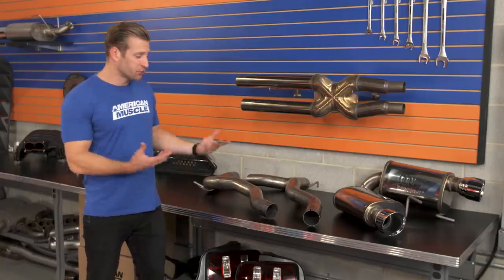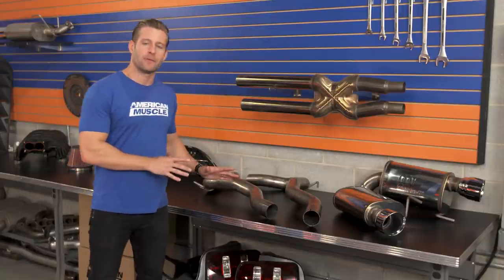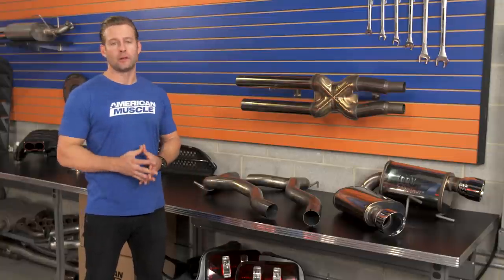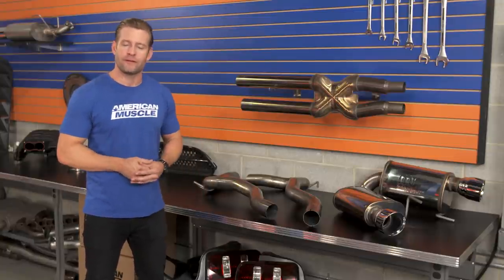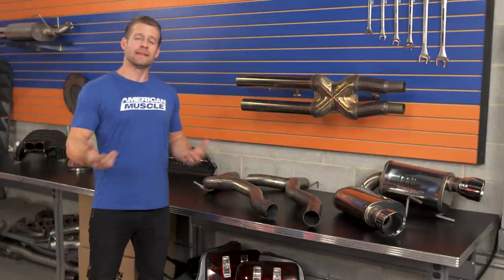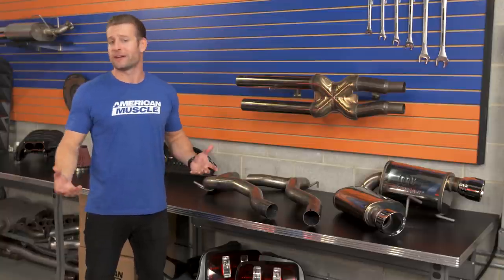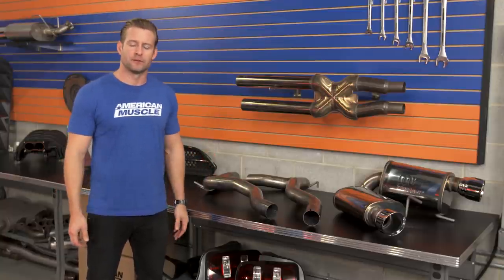As the name suggests, the street from Magnaflow is going to be the perfect exhaust for my daily drivers out there — for someone who spends a lot of time on the road, as you are getting a little bit more volume and a deeper tone over the factory system, but it's not going to totally drive you nuts on long trips. This is something I can personally attest to, as I do have the Magnaflow street installed on my own Coyote-powered GT with absolutely no complaints.